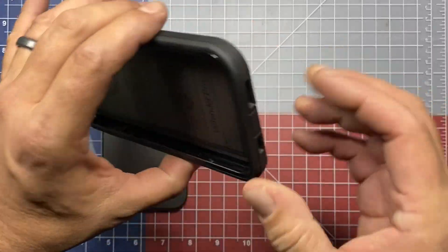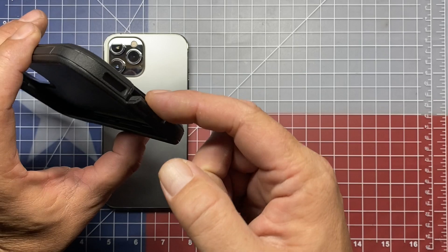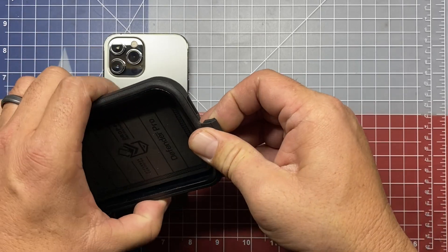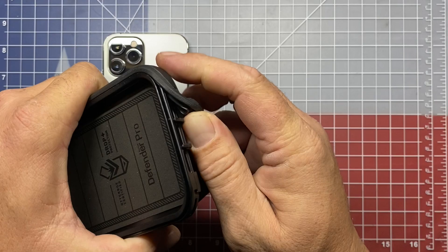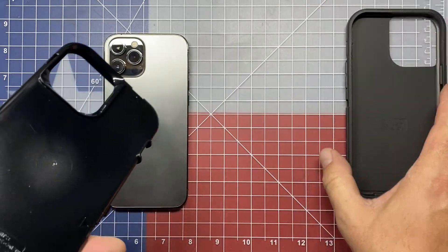The first thing that you want to do is take off the silicone case on the outside. To do that, you just pull the dust cover for your lightning port, and then you can just work that silicone case off. Then we'll just set that to the side.